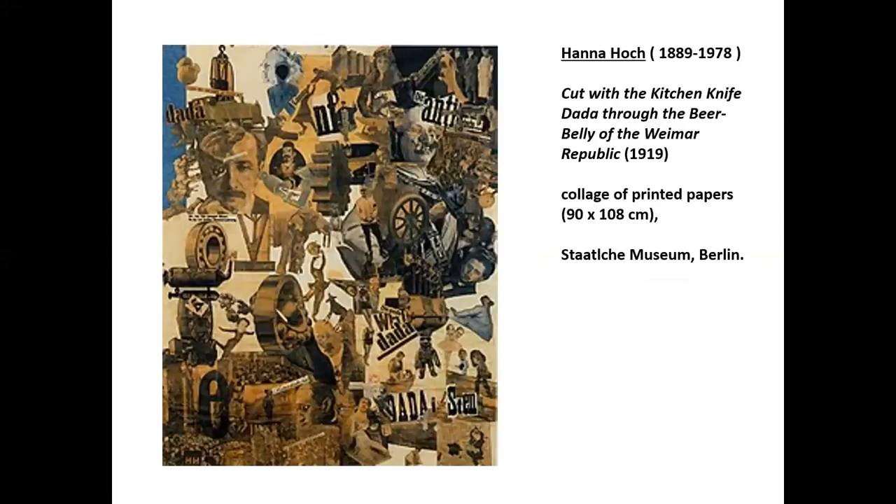An early pioneer of this approach in the early 20th century was the German Dadaist artist Hannah Höch. From an early age, she rebelled against the prevailing male-dominated structure of German society. She was a pioneer in the use of photo montage, taking advantage of the proliferation of published print material and the use of photography in journalism, popular magazines, and promotional and political material. As you can see in this work from 1919, titled Cut with a Kitchen Knife, Dada through the Beer Belly of the Weimar Republic, she used her technique in a highly politicized and revolutionary manner.